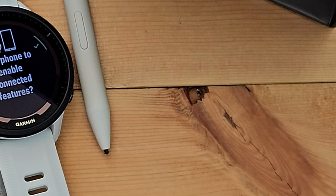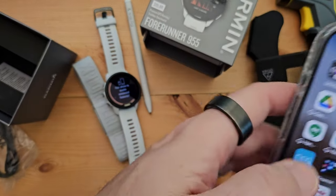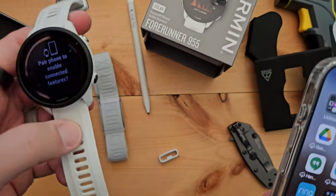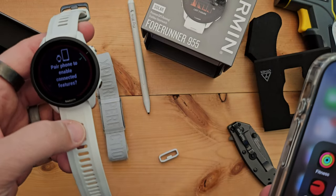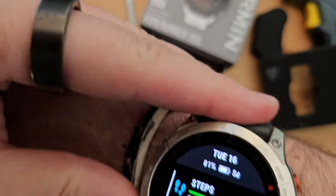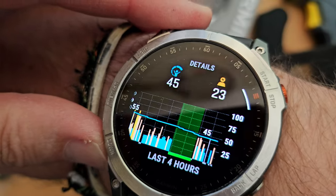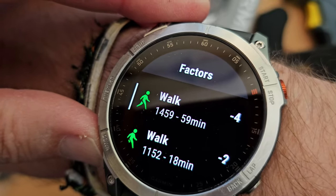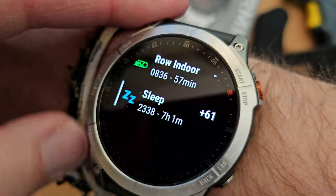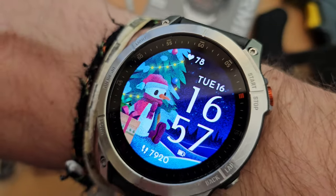I'm actually going to pair this not to my primary account but to my secondary account until I figure out what it all has, because the Epix has this epic body battery. If I scroll down and click on body battery, it shows all the factors — my walk this afternoon, negative four; walk this morning, negative two; indoor row, negative eleven; and my sleep, plus 61. I like seeing that breakdown, and it has a ton of other features.